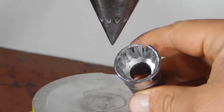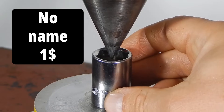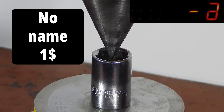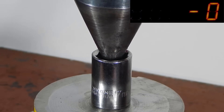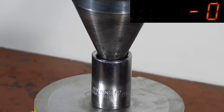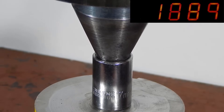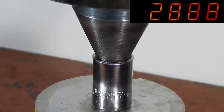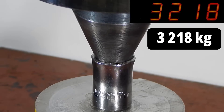Now let's see what load the cheapest socket from Dollar Tree can withstand. It failed at 3,200 kilograms — this result is half of the previous ones.